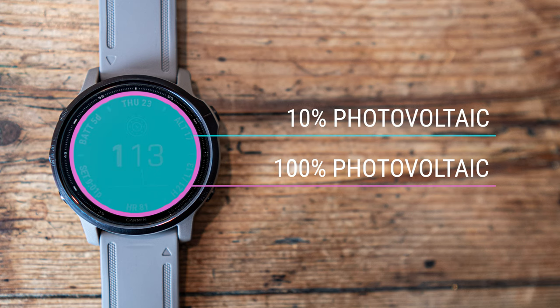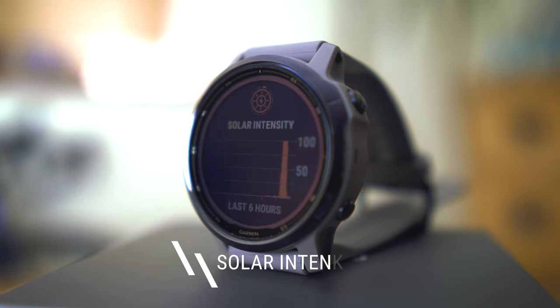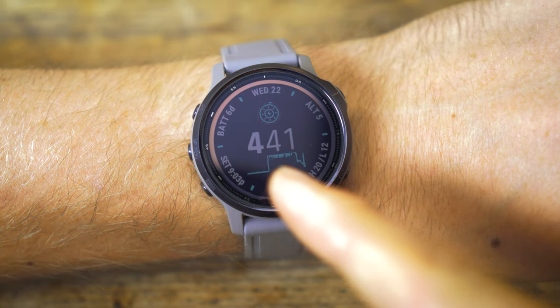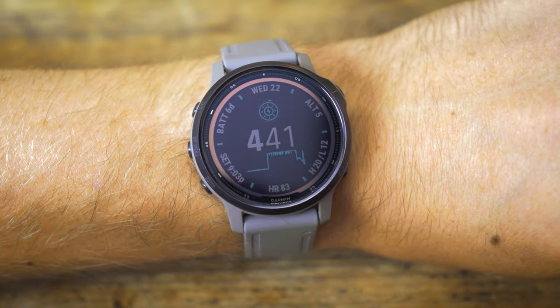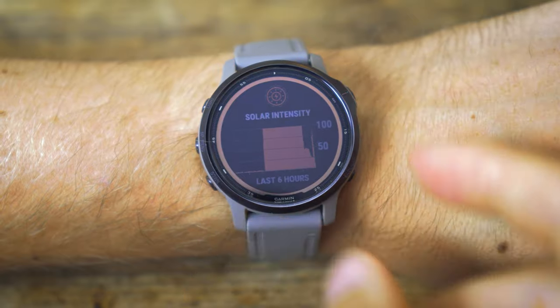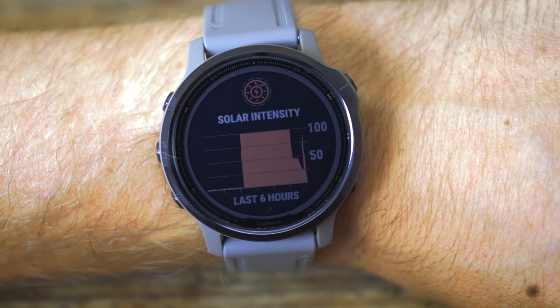So if you're someone that spends quite a lot of time outdoors, this is actually going to make a really significant difference to the battery life of the watch. Garmin being Garmin, you get to see all the nitty gritty facts and figures. Depending on what watch face you choose, you generally get a solar intensity graph at the bottom of the face, which gives you an idea of how much sunlight is hitting the screen and being converted into battery.